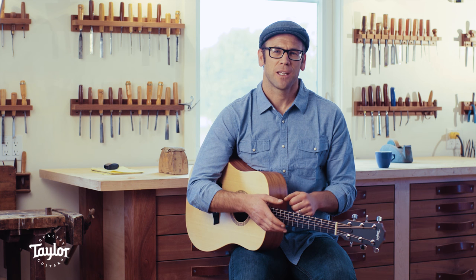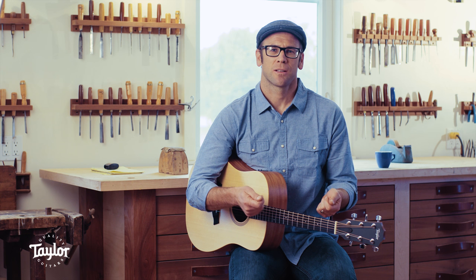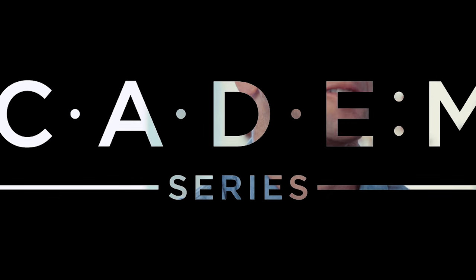These guitars, I look at them as being the perfect introduction to guitar, as well as the perfect introduction to your next guitar instrument.